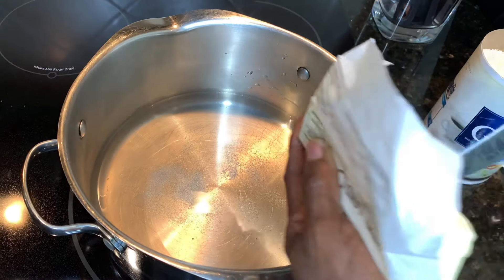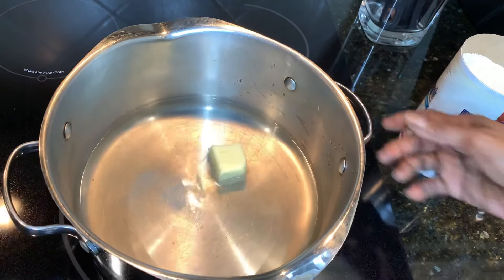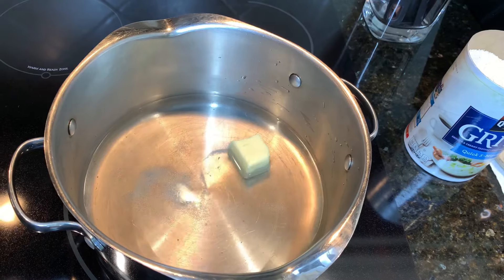I'll use a little butter, just to start off with butter. Now I'm going to let this boil — take about five minutes. Once it starts boiling, I'll get back with you all.